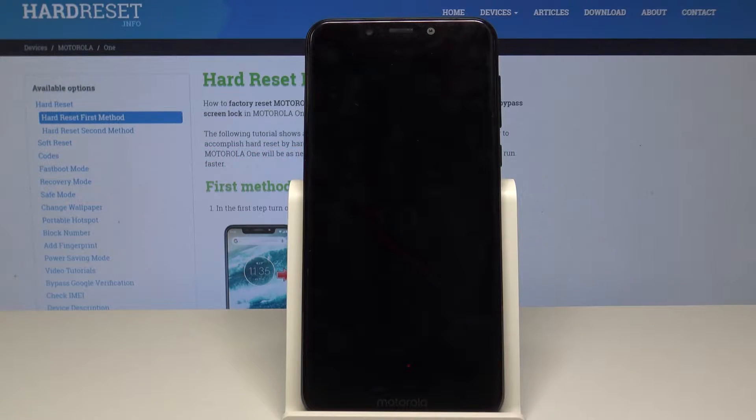Hello! Today I will show you how to scan your Motorola One for viruses or malware.